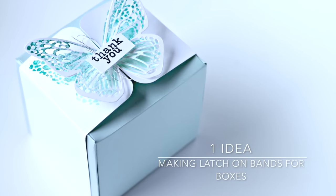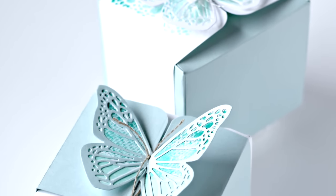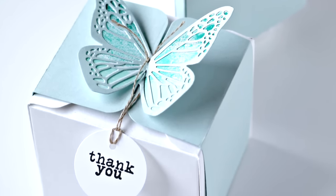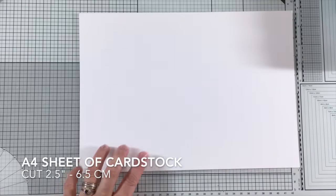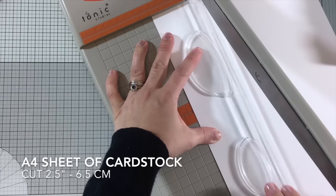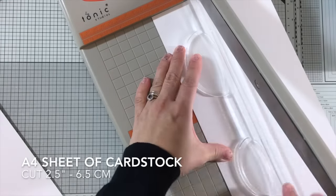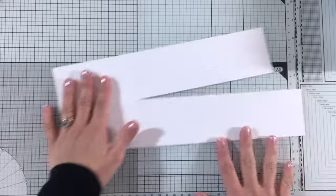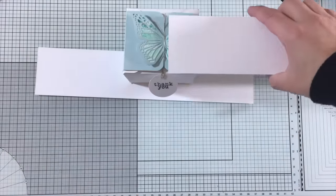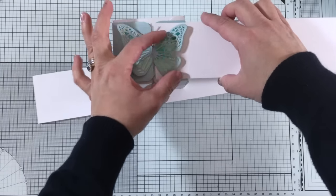Now I'm going to share my first idea: you can create bands to latch onto boxes to keep them closed. I'm grabbing an A4 sheet of cardstock and trimming it at two and a half inches — that's the height of the die as well. This butterfly is two and a half inches wide and two and a half inches tall, which is six and a half centimeters by six and a half centimeters. Make sure the butterfly shape fits perfectly in the height of the piece of paper.